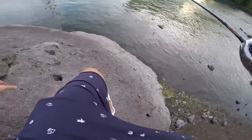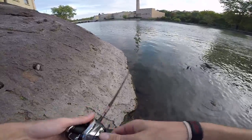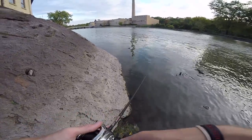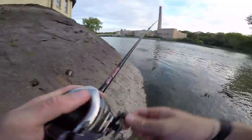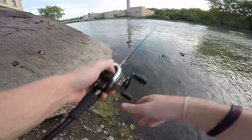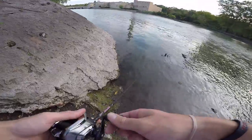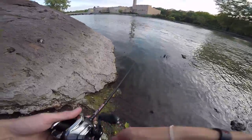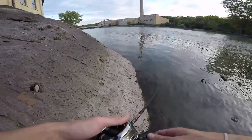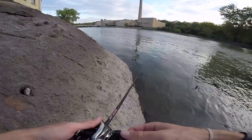This is not sketchy at all. Come on smallies, eat that popper! Oh, I got one — come on, come on! He came off. Oh no, little guy — he's about 10 inches, but still it was a freaking smallmouth. Please don't let that be my only bite today. Unacceptable, unacceptable.